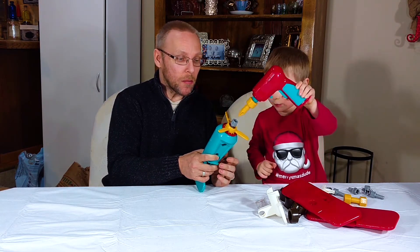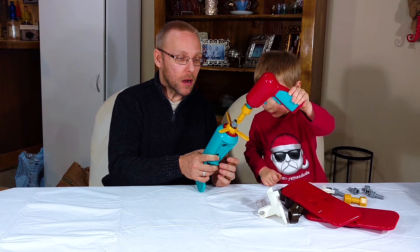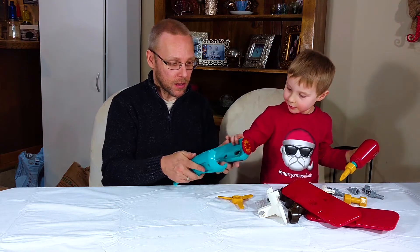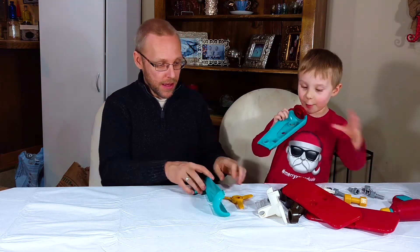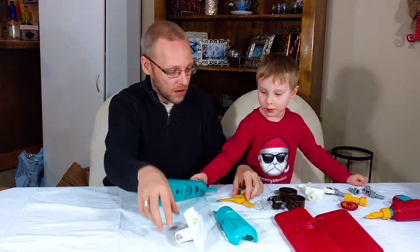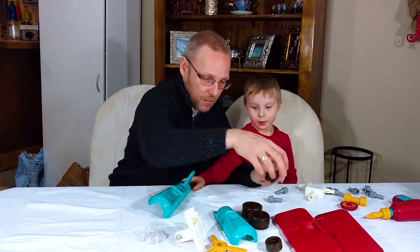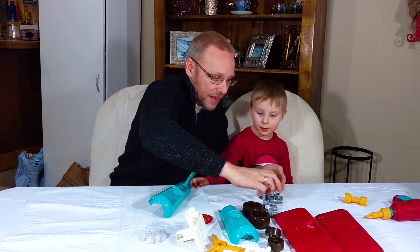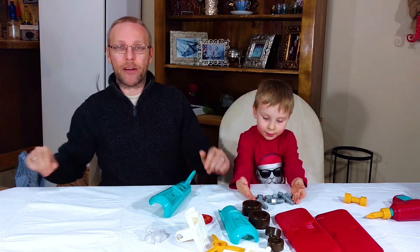Propeller. A little bit more — there it goes. And there we go. Look at all these parts! And we got all these to hold everything together.